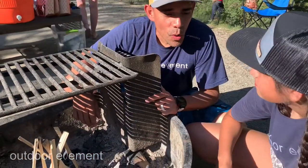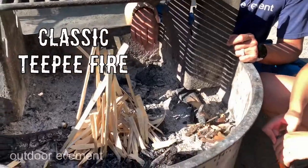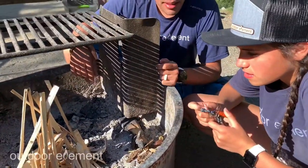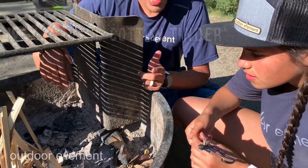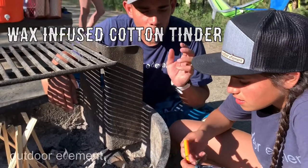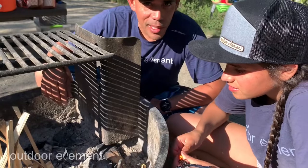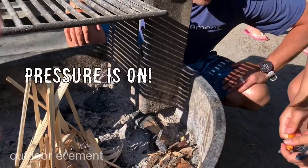Ashlyn and I have this teepee set up with nice tinder and kindling in there. She is going to take a little piece of tinder out of that little wombat whistle — basically it's wax-infused cotton — and she's going to throw one spark with that fire beaner, then place it right in here. We'll see if we can get a fire going so we can eat dinner tonight. All right, Ashlyn — pressure is on.